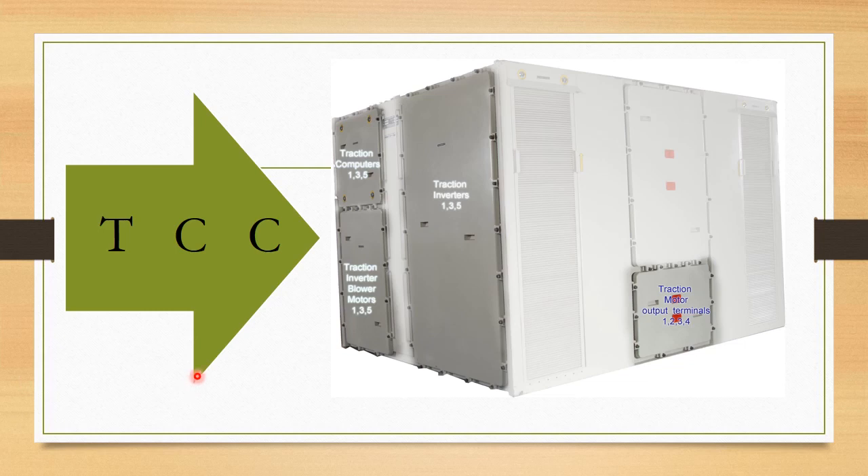This is the traction converter cabinet. Its location is in between the driver's cab and the clean air room. The clean air room is just beside the generator. On the left side of the locomotive, traction inverters number 1, 3, and 5 are housed here, along with one brake chopper module, crowbars inside, traction computers 135, and inverter blowers 135.